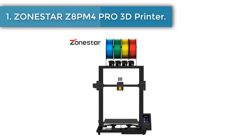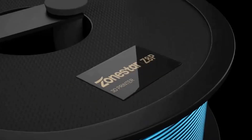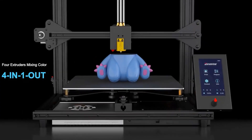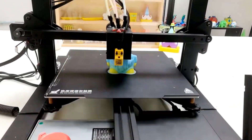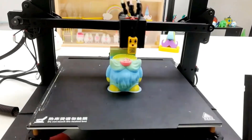Number one: Zonestar Z8PM4 Pro 3D printer. Prusa Slicer is recommended for this item. Prusa Slicer is an open-source free slicing software that can not only support the slicing of multicolor 3D models but also color any area of the 3D model file and assign any extruder to print it, allowing you to print any 3D model file in multiple colors.